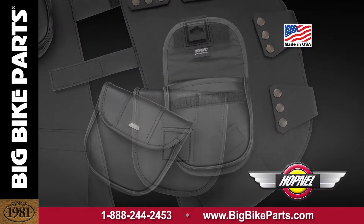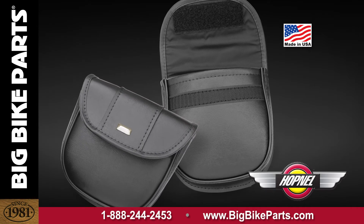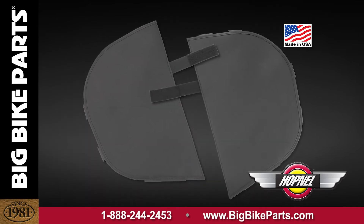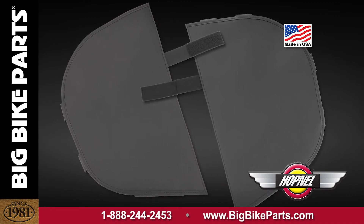It also lets you store convenient items you would like to have access to when traveling down the road. These Packeters will keep you warmer as well as protect you from the environment, be it bugs, rain, or any other road debris.